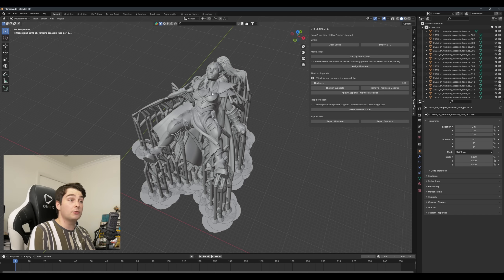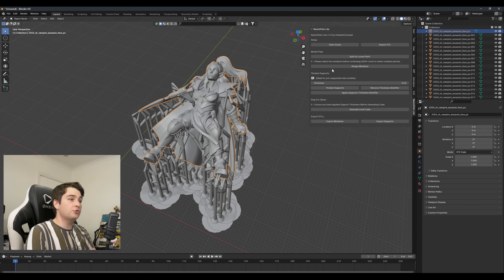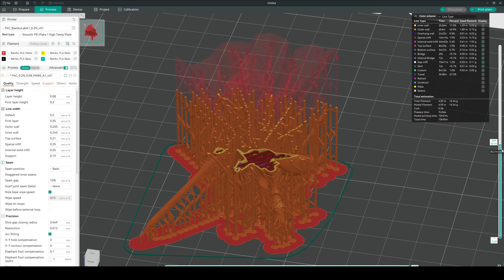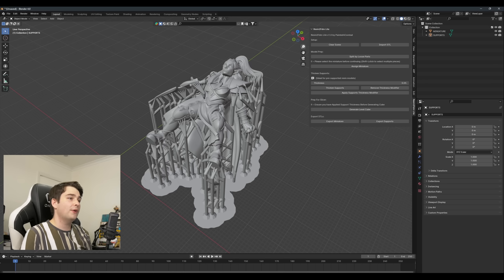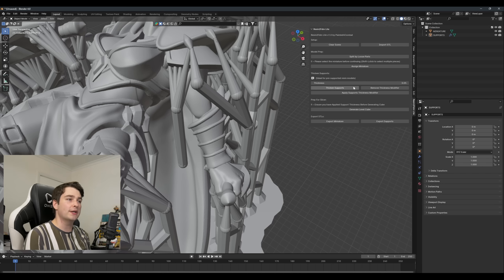Now all you need to do is select the mini — and if the model has multiple parts, or you imported multiple objects in a single file, you can use Shift+left-click to select multiple pieces — then simply click Assign Miniature. Blender will merge and rename the selected pieces as Miniature, and will merge all the supports back together at the same time. If you're using an Arbitur Minis model or any FDM-specific pre-supported file, you can skip the thicken step. But for converting resin pre-supported files, this is the next step, since resin pre-supports will often be too thin for FDM slicers to pick up, or too weak for a successful print.